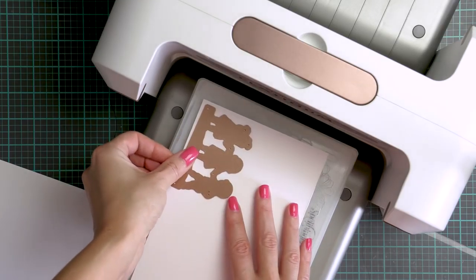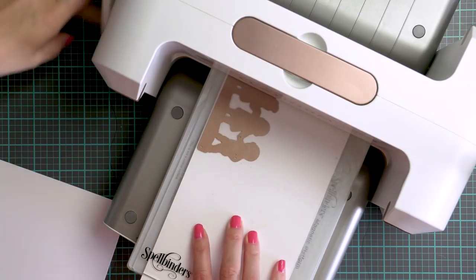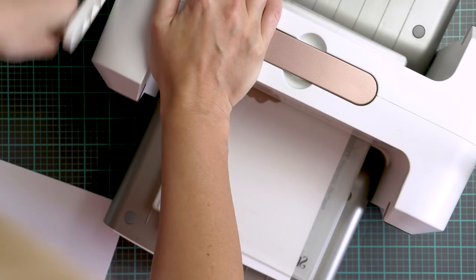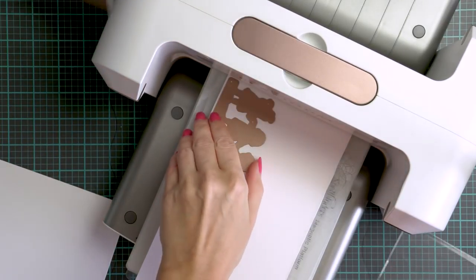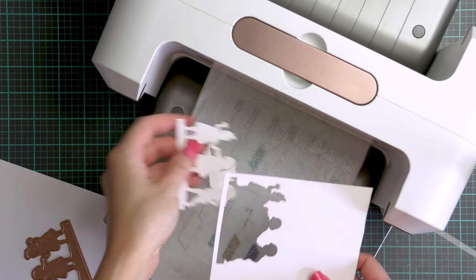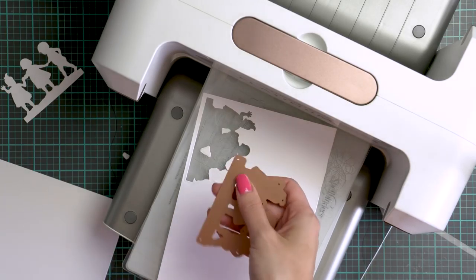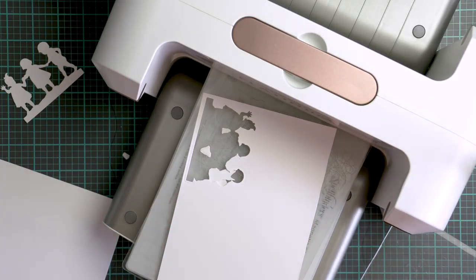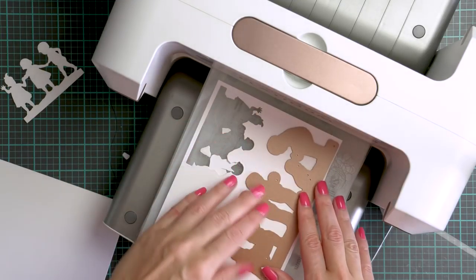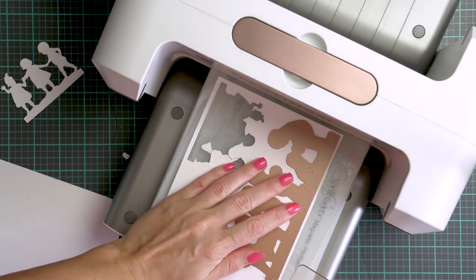I'm going to start working on my projects by die cutting a bunch of silhouettes out of white cardstock — this is Neenah Solar White 110 lb — and I'll also later use yellow and green colored cardstock for some of the silhouettes. I'm using my Spellbinders Platinum die cutting and embossing machine. I rarely show it in the videos because I like to keep it off to the side; it's a big and powerful machine and it cuts like butter.